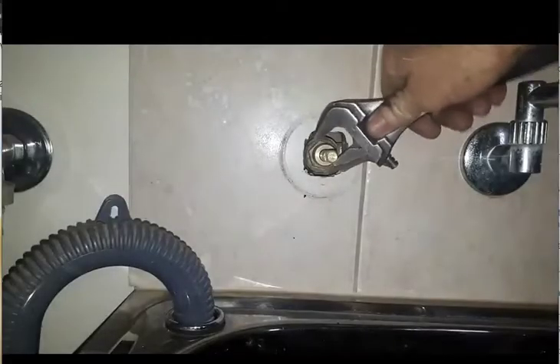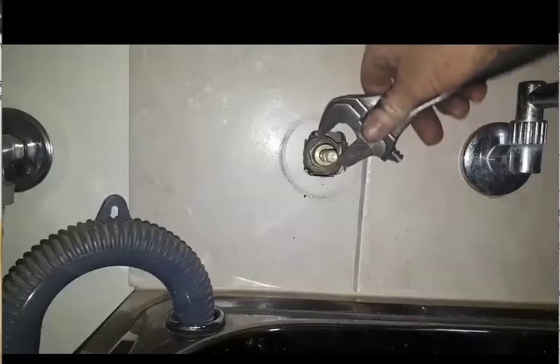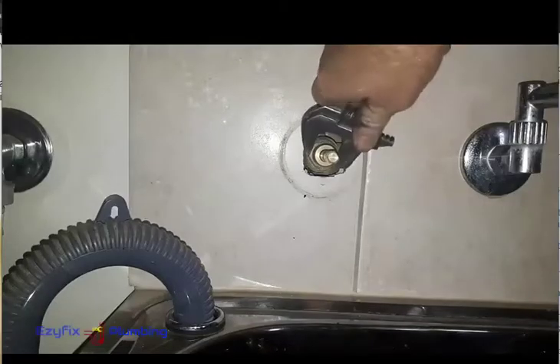It's a stainless trough, so just grab onto your body here. Sometimes you can't get onto the locking nut because they've set the breach in too far, but this one's alright. So just unscrew that.